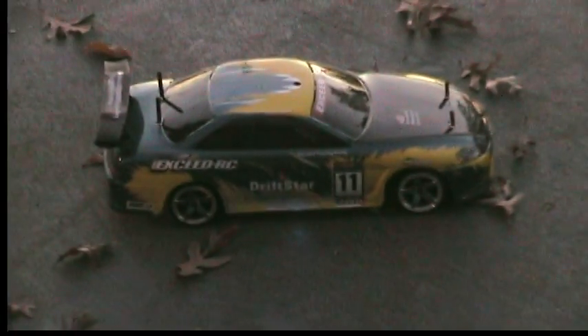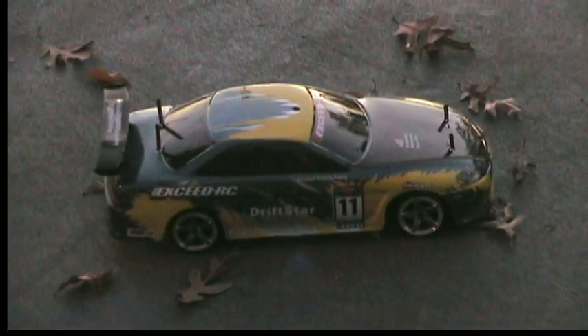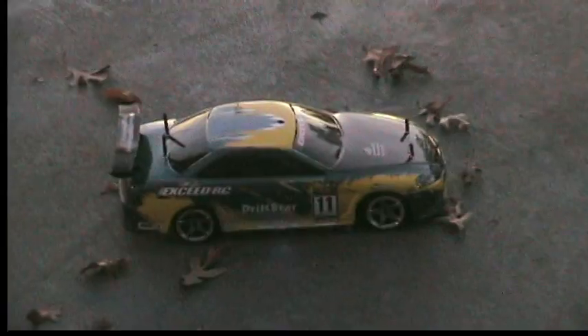The Xeed RC Driftstar, with the Mad Sport wheels on this one. It has an HBI 15-turn motor — an upgraded motor that gives it a little bit more speed that you need for drifting outside of the stock. Everything else is stock.